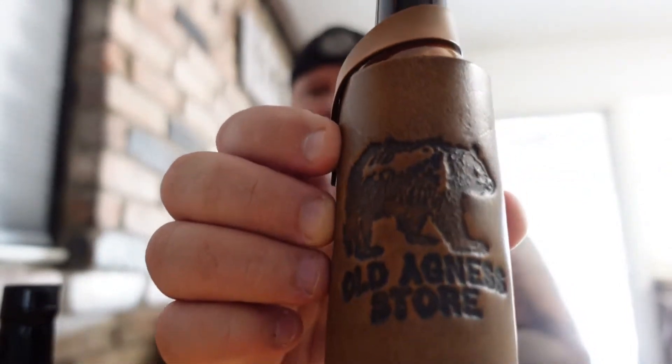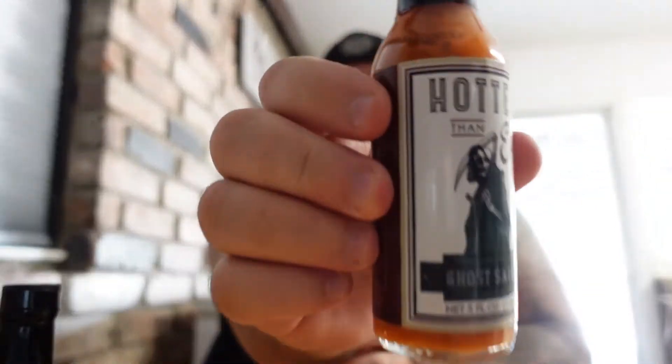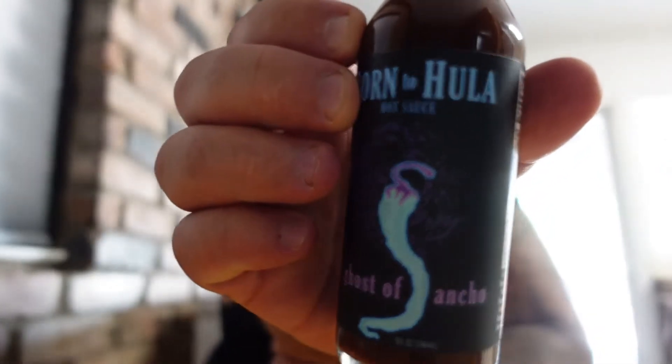One thing I showed in my last video — this is the coolest thing ever — a hot sauce holder from Old Agnes Store. My wife bought that, and it came with Hotter than Hell ghost sauce. And then I got this one too: Born to Hula. I've had this for a little while and need to open it — Born to Hula Ghost of Ancho hot sauce. I've read both of these.